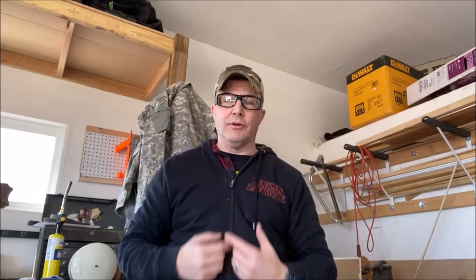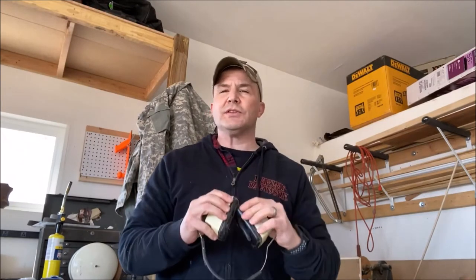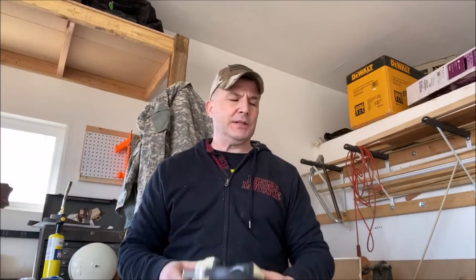The second thing you're going to need is safety glasses. These are really nice because they actually have a bifocal so I can read things. You also want some hearing protection when you get into working with saws — anything with a high decibel rating, you want to protect your ears. I know we've had earphones in our ears for a long time listening to music, but you still want to protect them — you don't want to go deaf.